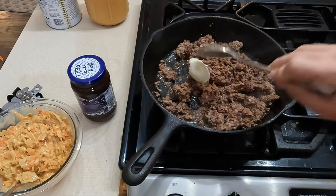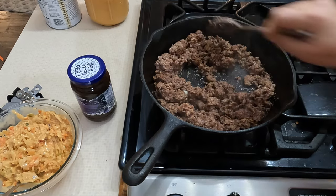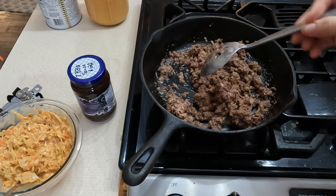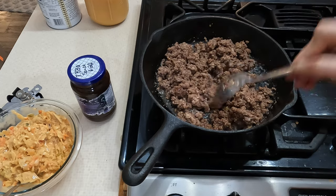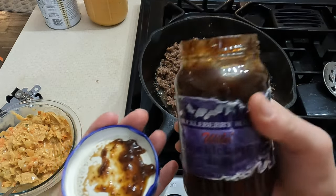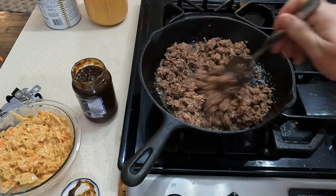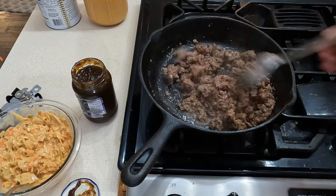I'm going to toss a little bit of bacon grease in with this beef just to add some flavor and fat to it. It looks like a lot of that liquid is getting cooked out — that is good. Let's check on our barbecue sauce. If you haven't seen the video where I made this, I can link that below. Oh yeah, that's so good — there's brown sugar in there and that really makes all the difference.